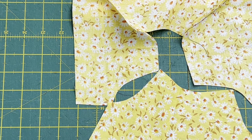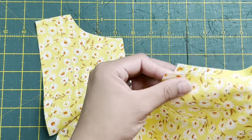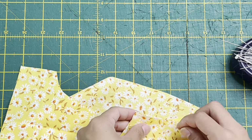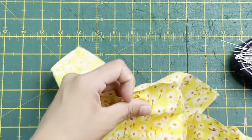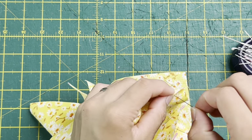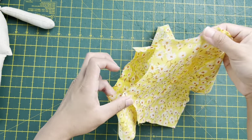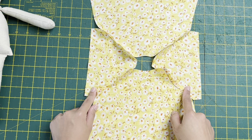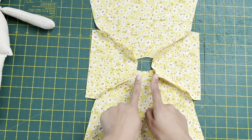Grab your main body pieces, right sides together, and match the sleeves on each side. Pin everything in place. Once you've stitched all pieces together, it should look like a connected garment. You can then serge or zigzag the sleeve seams so they don't fray. After that, press or fold a quarter-inch hem all the way around the neckline and sleeves, then fold another quarter-inch on top - this creates a casing for the elastic.